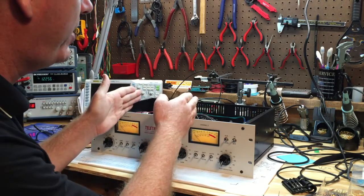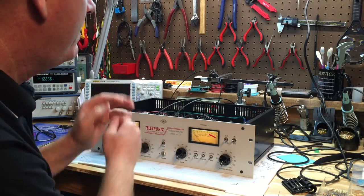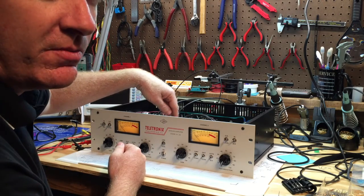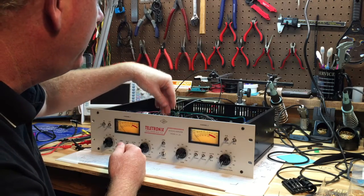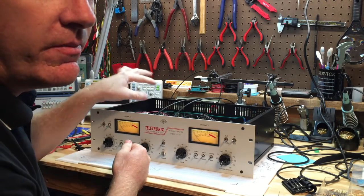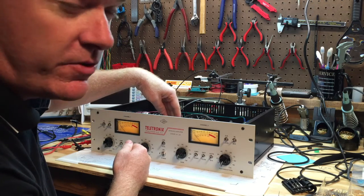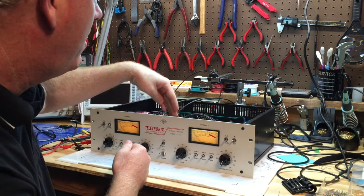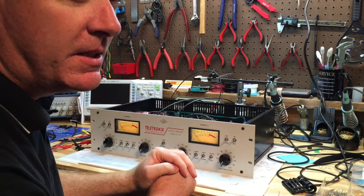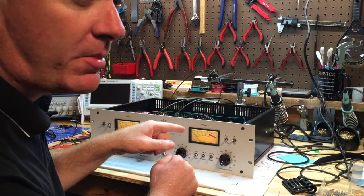I've done both channels and the resistor value is not the same for both — they're very close but not identical. What affects the required value is primarily the T4 module. The tubes in the gain reduction circuit can also have a small effect, but the main variance comes from the T4 modules. If you swap out the T4 modules you would have to redo this calibration.